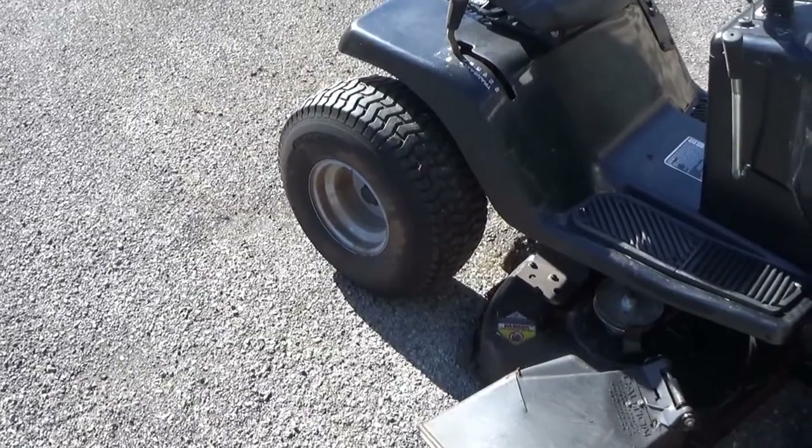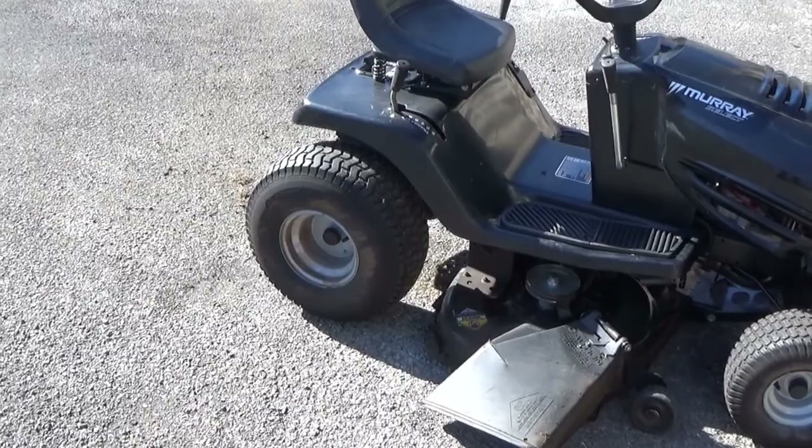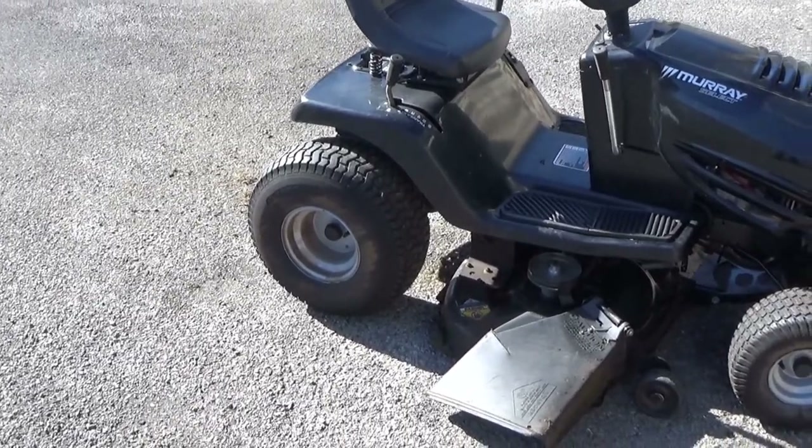Then go around and ensure all your tire pressures are exactly what they're supposed to be. Try not to over-inflate a lawn mower like this — it doesn't have shock absorbers, so it requires the tires to flex a little bit. On the back, actually all my tires, I run ten pounds — and that's what I've got them set at.